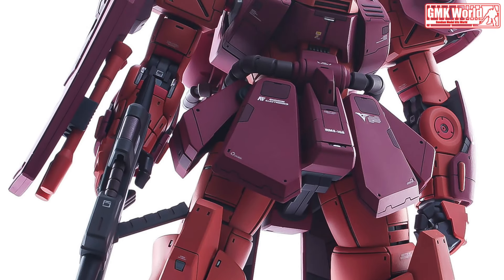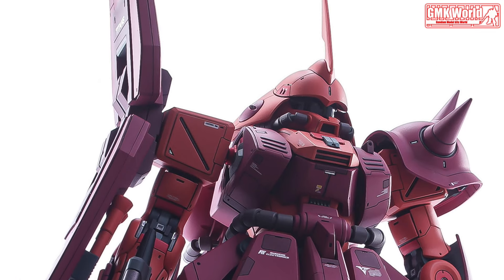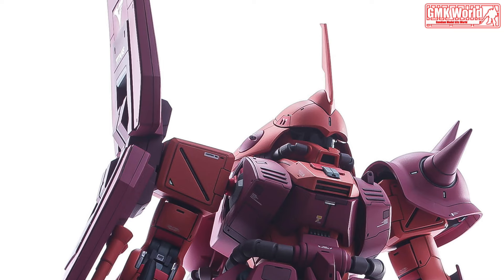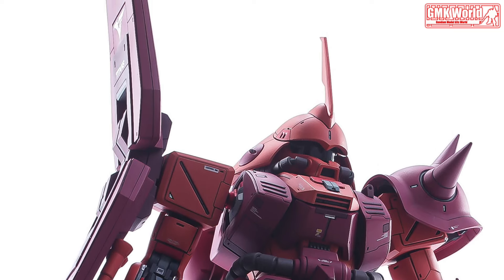Hi everyone, my friends and everybody. Welcome to GMK World Channel. Today we will show you Gundam Plastic Models, custom build by Galaxy Hobby Shop. MG1-100, RMS-108 Marisai Garage Kit.